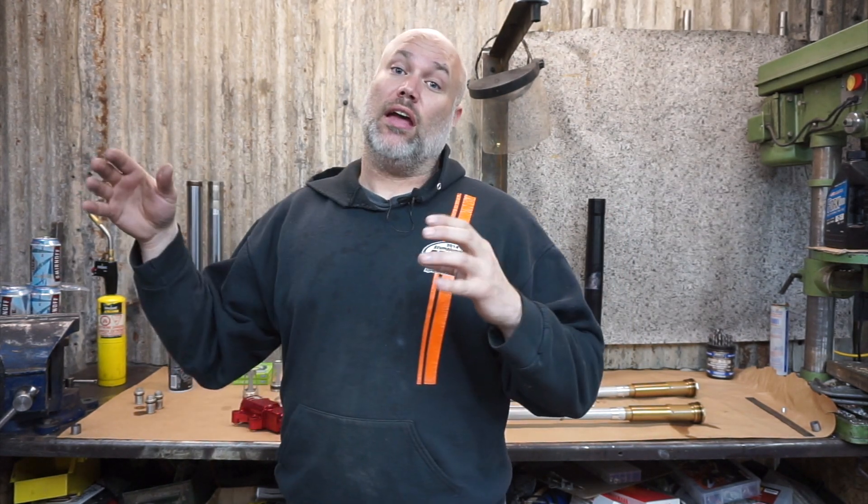All right, we're actually going to go ahead and get the forks assembled, then I can get them in the bike, start working on the shock, and start working on other things. This bike has been on the lift for like a month and a half and it's been driving me crazy — the weather's finally here to ride and the only thing keeping me from riding is there's no suspension.